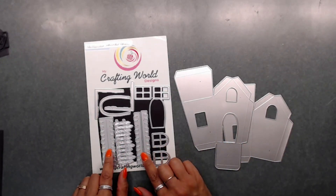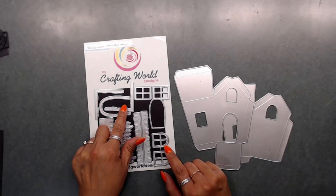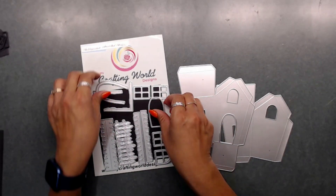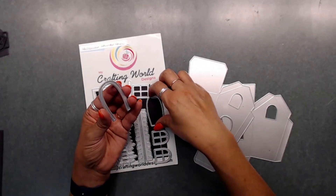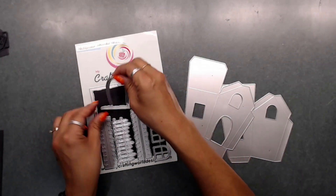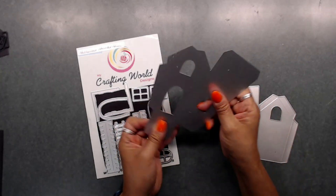So you get some little house shingles, you get a little fence, you get two little plates or metal dies for your roof. This right here is the door — you have the door right here, and then this is the door that goes in like that. Then you get two sets of windows, and you get two pieces of the house.